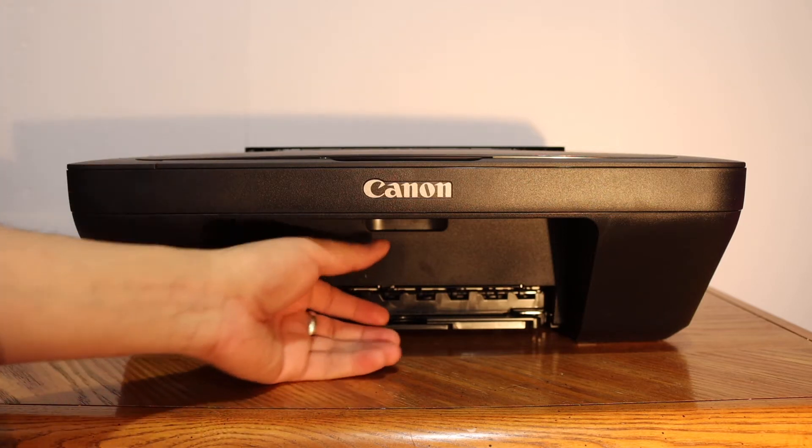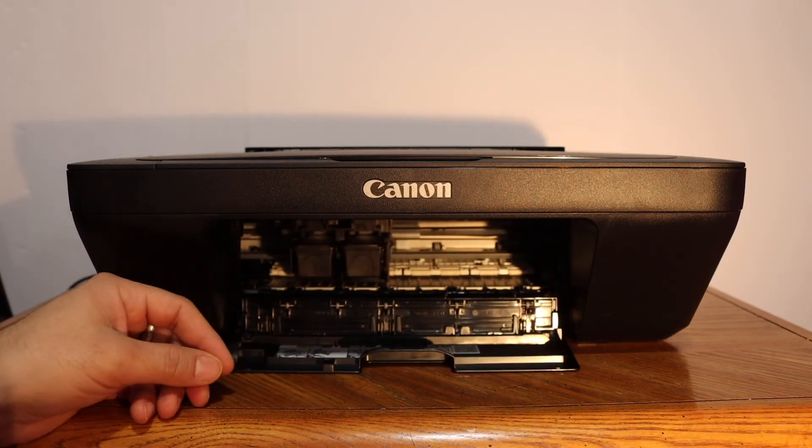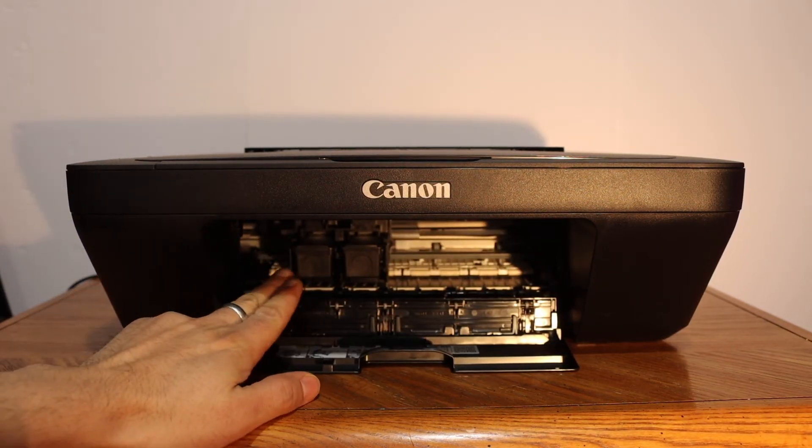The first step is to open the ink cartridge chamber door. Wait for the ink cartridges to come into position.